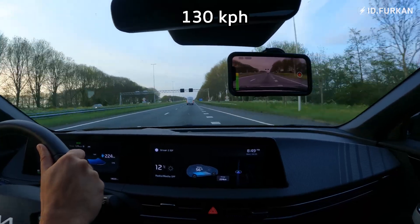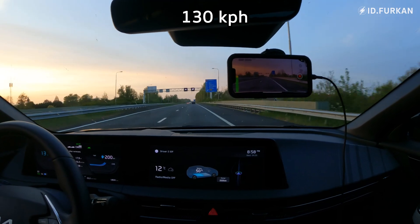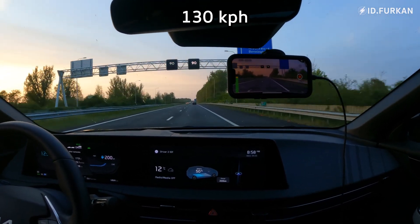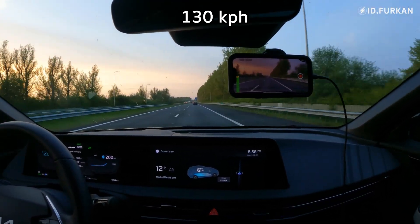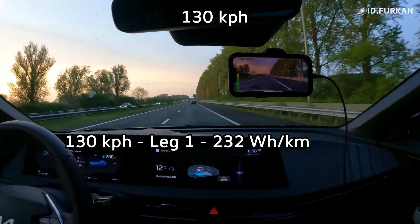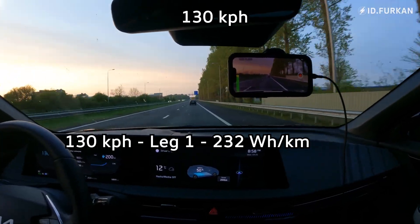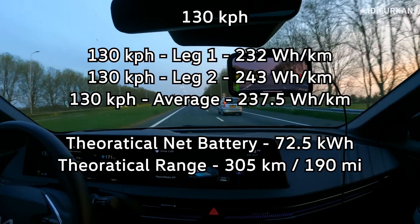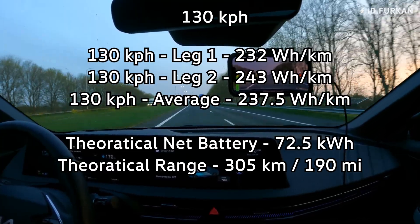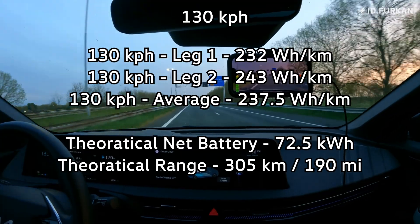We are now starting our 130 km/h test. Coming to the end of the first part of the 130 km/h consumption test — our average is 232 watt-hour per kilometer. Coming to the end of part two and our consumption is 244 watt-hour per kilometer.